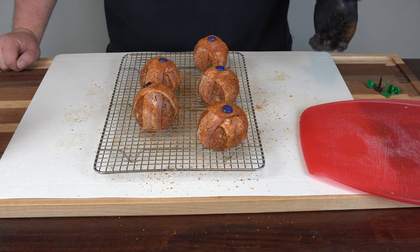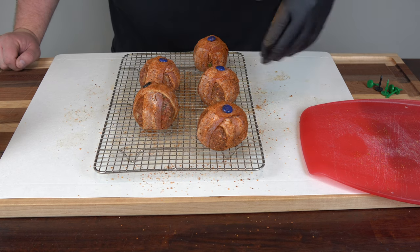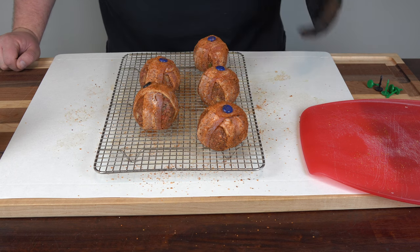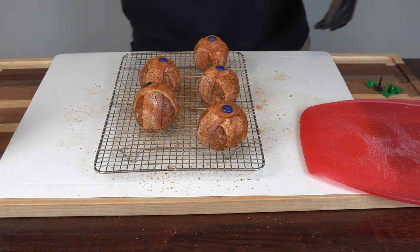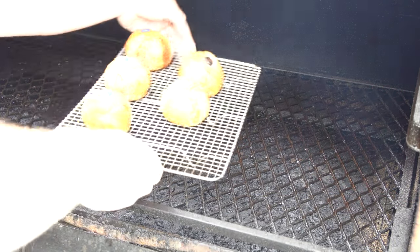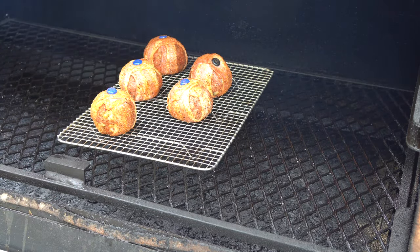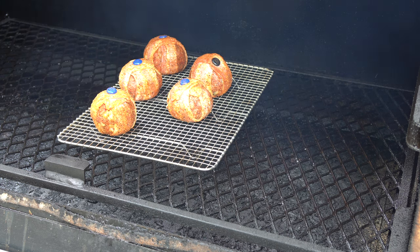We're going to leave them on for about an hour. We're cooking these until the bacon's done, the burger's cooked through, and the cheese is melted. I'll meet you outside at the Lone Star Grills Pellet Grill. The grill is fired up to 275 degrees — getting these on now. We'll let them go for one hour, then come back, check the bacon, get an internal temp reading, and finish with a little barbecue sauce glaze.